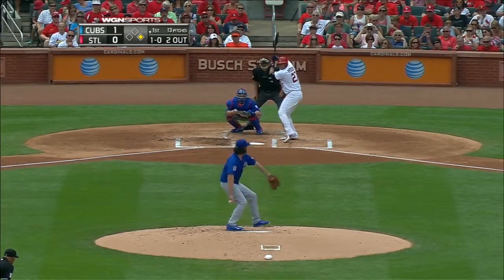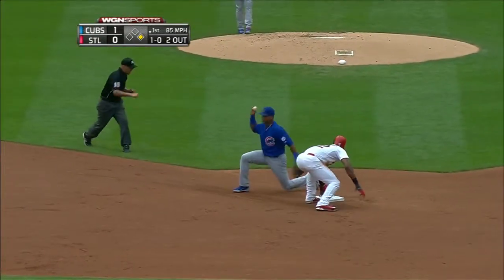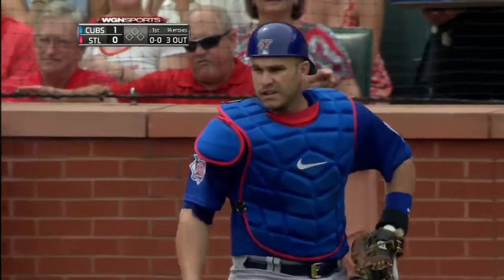Good lead by Hayward. There he goes — pitch is off the plate, outside. Thrown to second in time as Montero nails Jason Hayward.